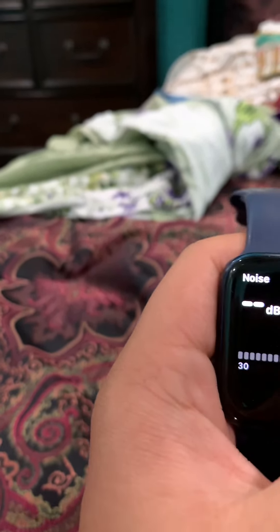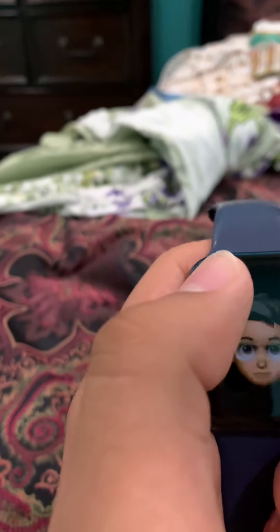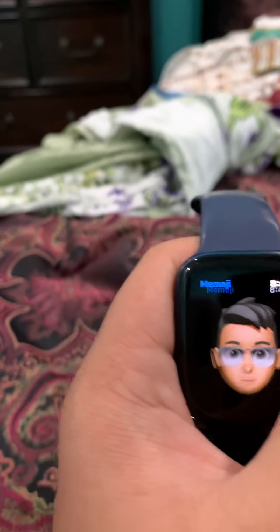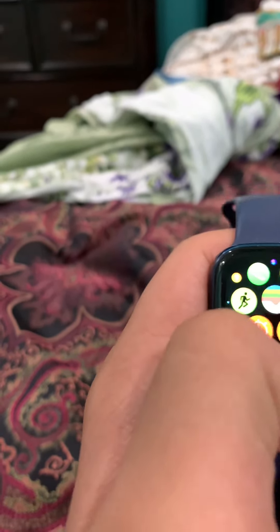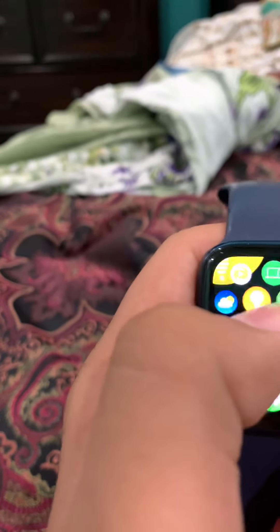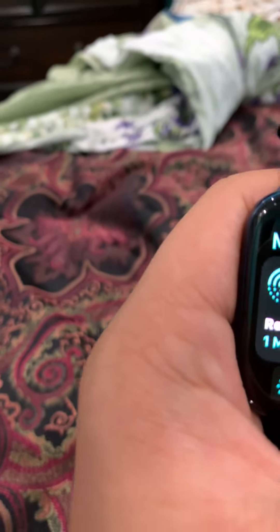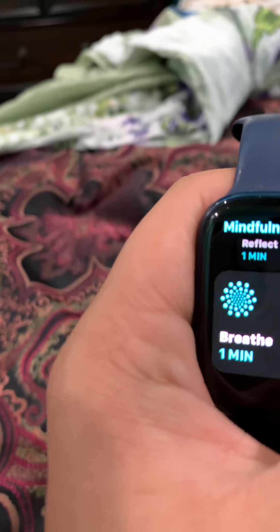This tells you how many decibels are in the current environment. This is the camera remote that opens the camera on your phone. This is the exercise app — I use it a lot. This is the breathe app, it lets you breathe to calm you down. This is the tip app that shows you new tips. The shortcuts app — you can download more apps, and I think you can even read mail.